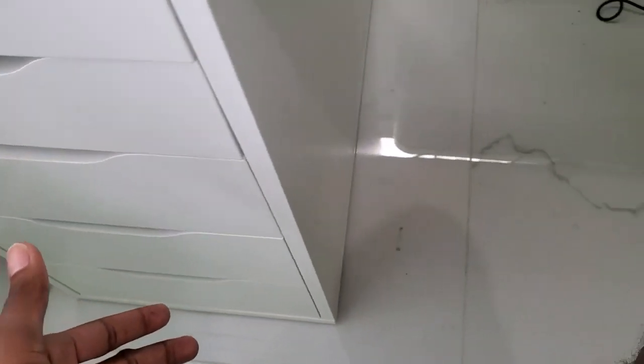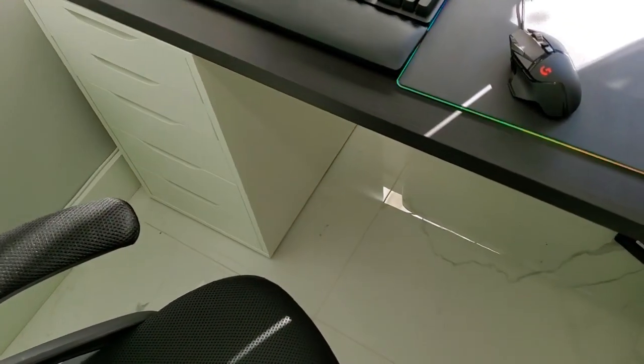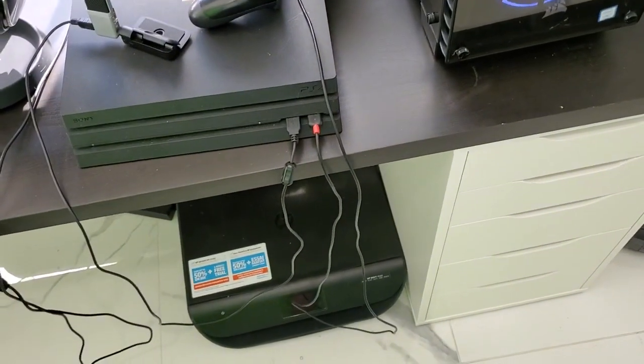Originally I wanted black drawers, but we ended up getting white because my wife recommended it — we have marble floors which get dirty really easily and are hard to take care of. The white kind of helps blend the desk into the floors. It's a pretty long desk; I can't remember the exact measurements, but I can't imagine someone needing a longer desk unless they have a three-monitor setup. Links will be in the description if you want to check the dimensions.